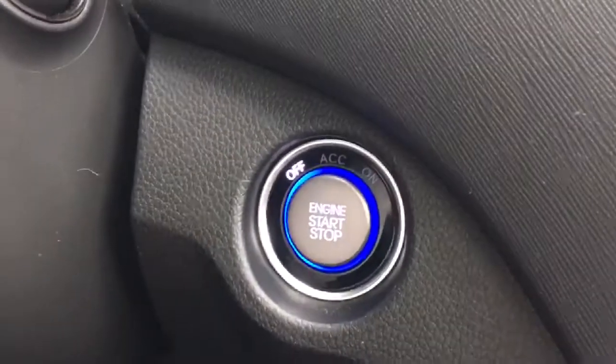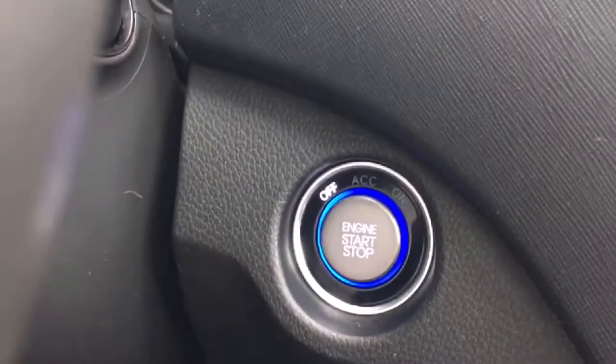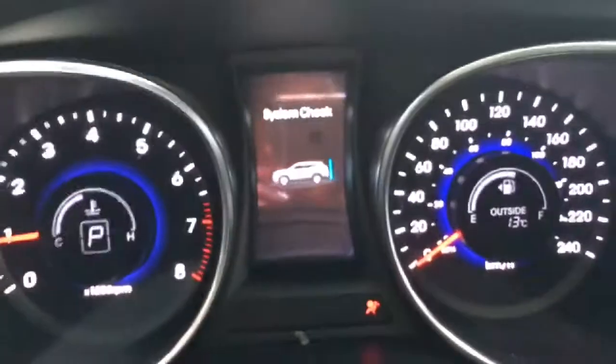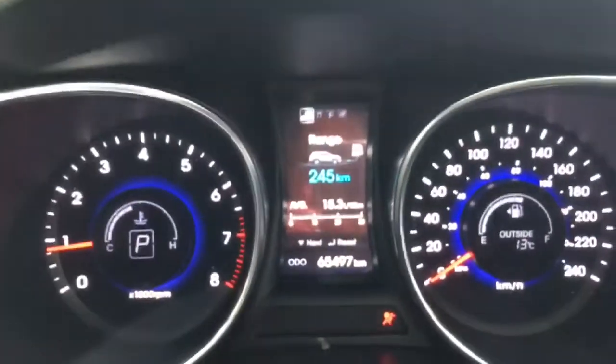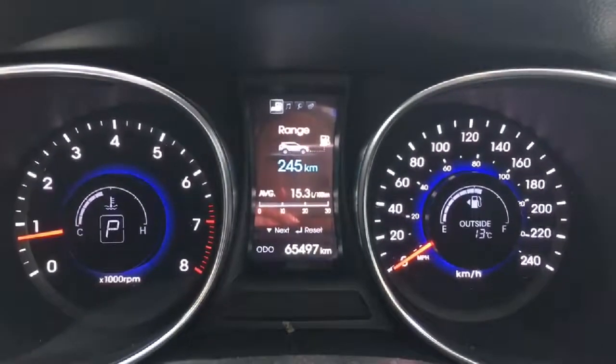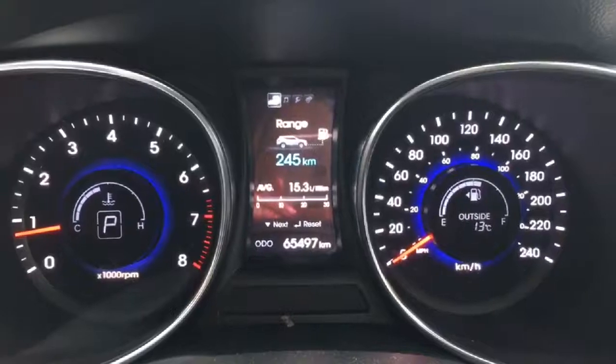With that proximity key feature we also have the push button start, so again leaving the keys in your pocket or your purse — as long as the keys are in the vehicle it will start no problem. Just taking a look at the dash there, as you can see it has sixty-five thousand four hundred and ninety-seven kilometers on it — it is in great condition.